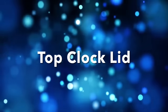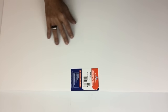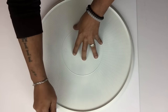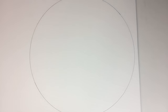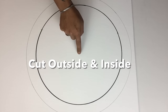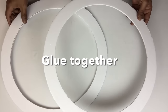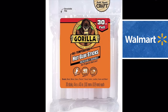Starting off, I'll be working on the top clock lid using strong foam board that I purchased from Walmart. I'll use an 18-inch platter placed on the foam board to trace a circle, and a 16-inch platter for the center circle. Once both circles are traced, I'll use my X-Acto knife to cut them out. To make the top of the lid stronger, I'll glue them both together using my strongest glue sticks.